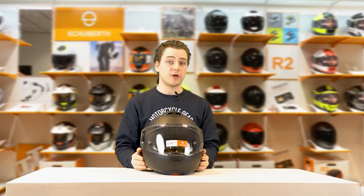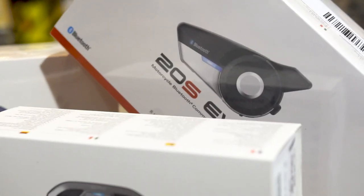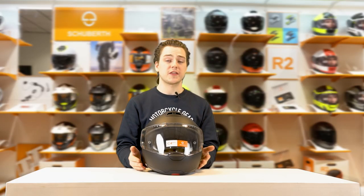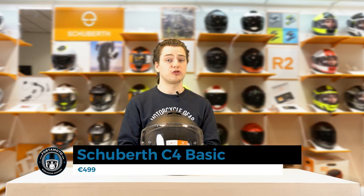However, it is prepared for any other kind of universal intercom, so if you want to build in your own intercom, there's enough room inside this helmet to do that. The other difference is that it is slightly lighter due to the missing speakers and microphone, and of course the price is different too — it's €100 cheaper than the C4 Pro.